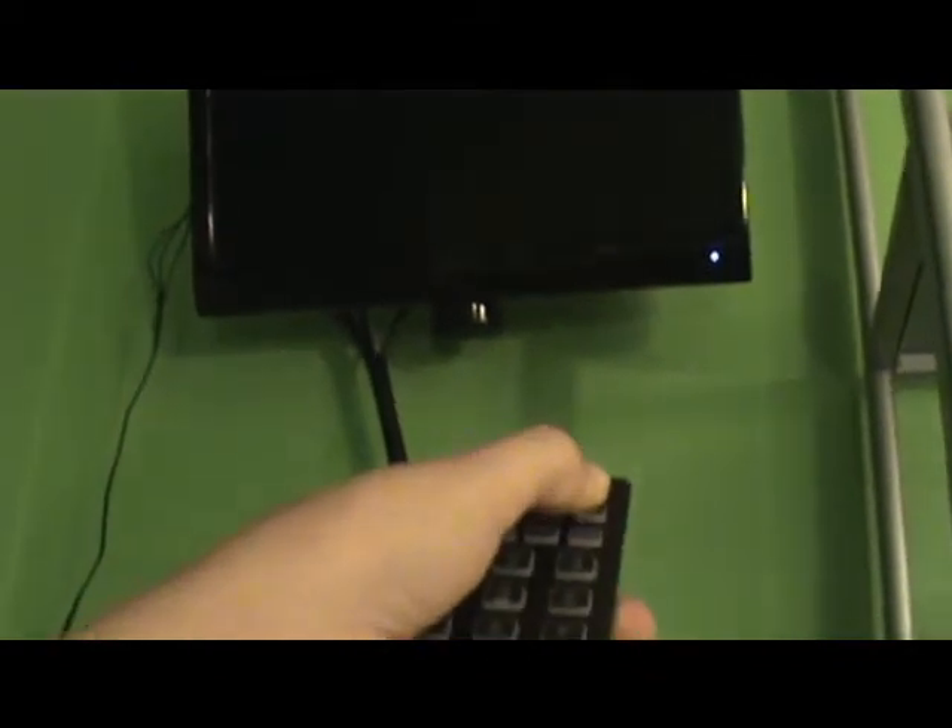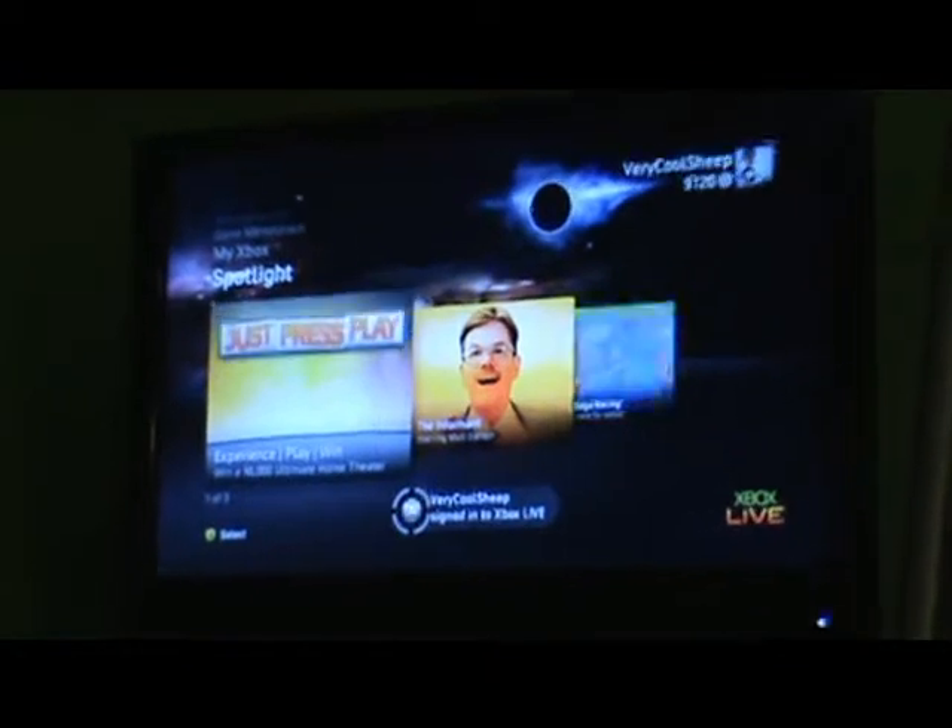Turn said Xbox on. Make sure your TV is on. Wait for your TV to come on and make sure it's on the proper input. The Xbox will turn on, activating the startup. Loading... I'm just going to sit down for a quick break. Please enjoy the music while we wait. So now you are on the Xbox dashboard.